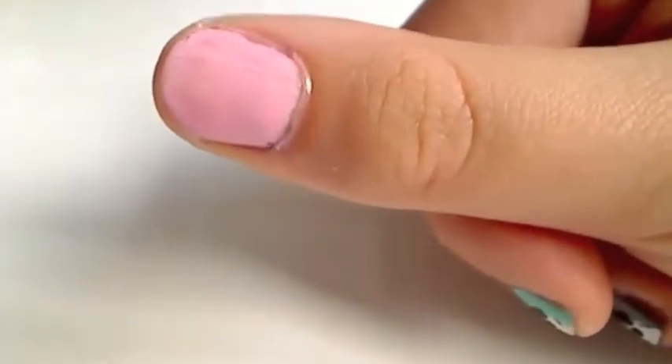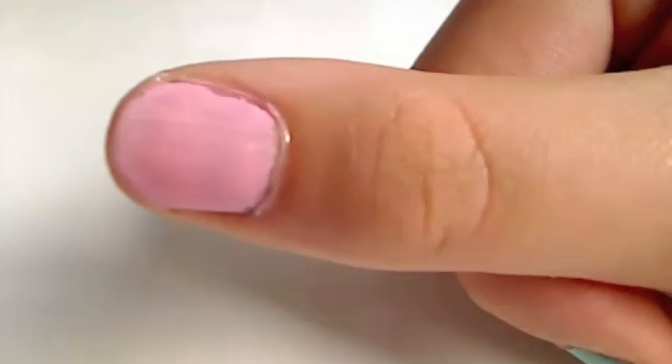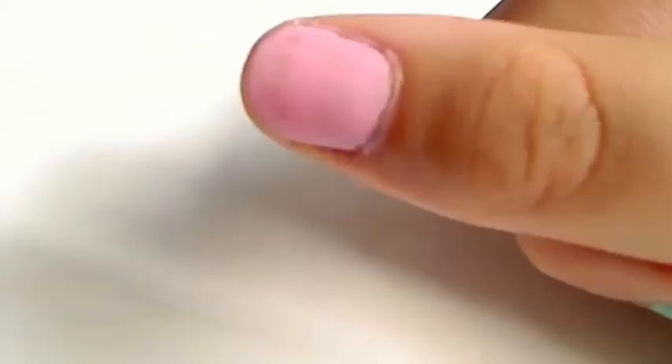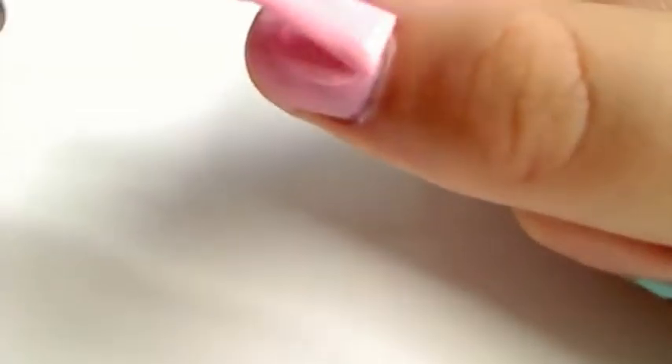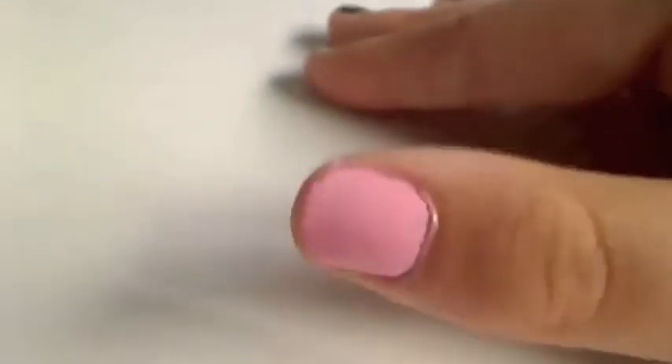I'm going to need two coats of this, so let the first coat dry and then it should be fine. I'm just waiting for it to dry, then I'll do the second coat because you can see it's a little streaky. That's okay because it's only the first coat. I've done the second coat and after this I'll start on the white.